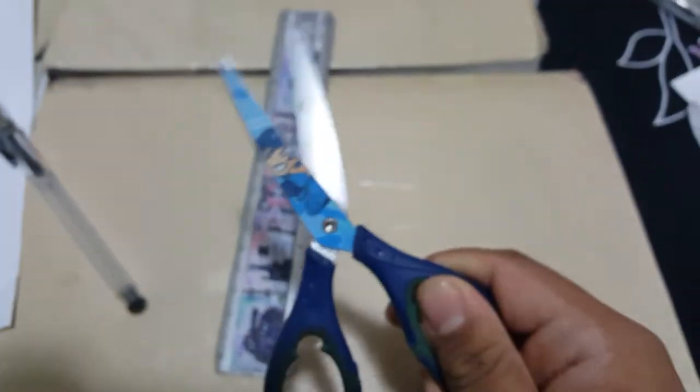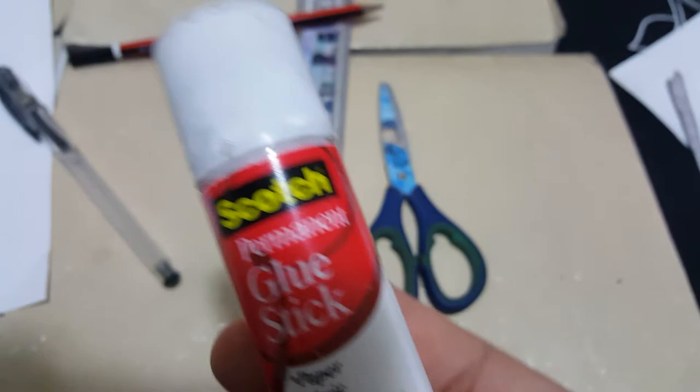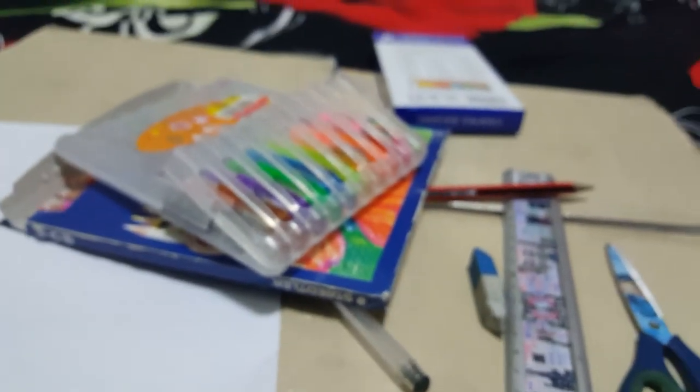For that we need a piece of paper, any kind of paper, a black pen, a scale for measurement, scissors, a pencil, rubber, and glue sticks — I recommend this because it's really good. To color the character we could use color pencils, glitter pens, or acrylic paint.